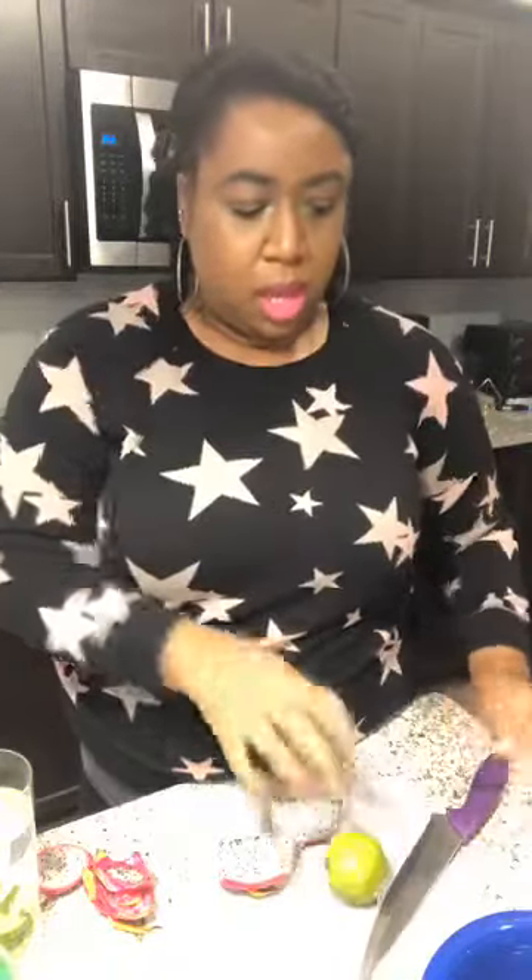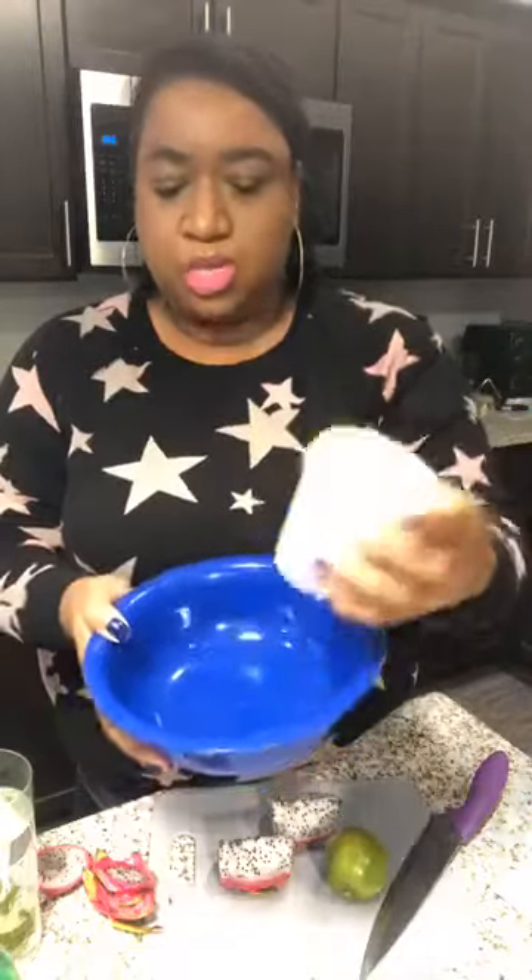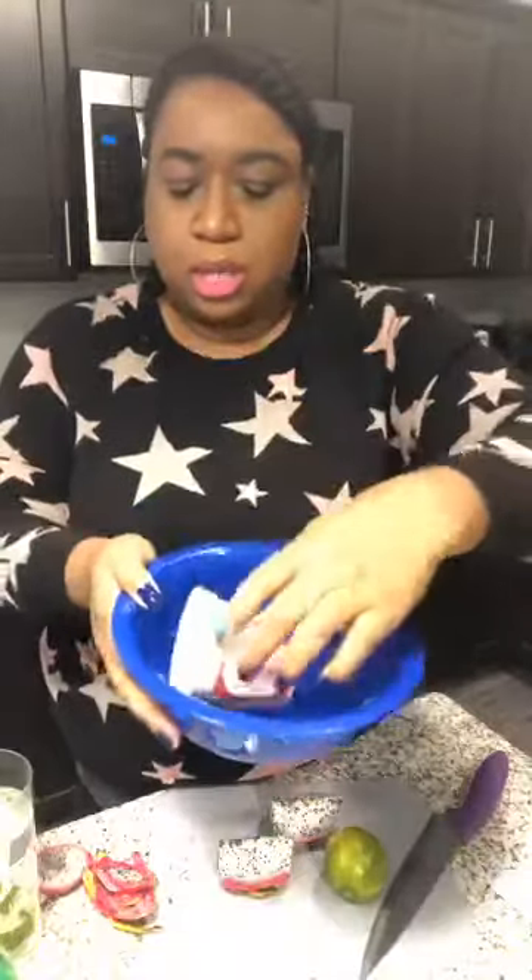We'll need a fork and a spoon. We're going to use the fork for the lime and the spoon to scoop out our Italian ice. You'll also need a knife to cut your lime — make sure you're safe and careful, and let the adults help you. We also need a bowl — put some warm water in it. As we're doing the other parts, we're going to put our Italian ice in the water so it'll help loosen it up, since it's frozen and hard.